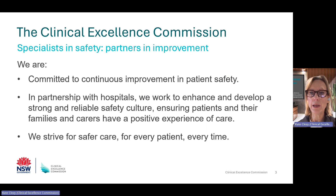This is a very brief summary about some of the key work of the Clinical Excellence Commission. There is a lot of information about patient safety and quality care on the CEC website.